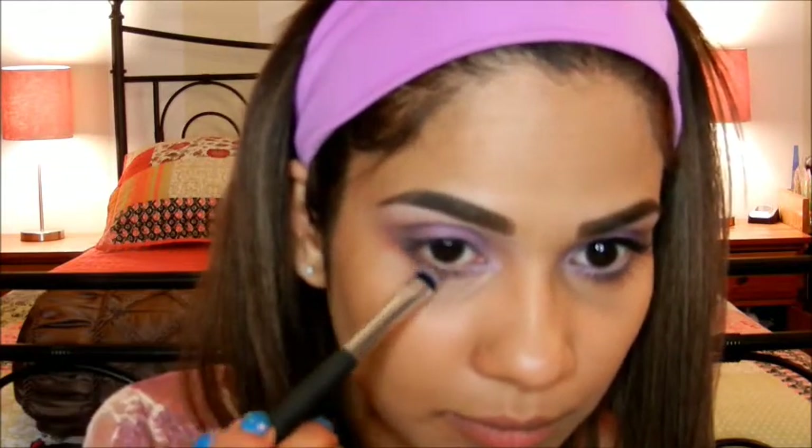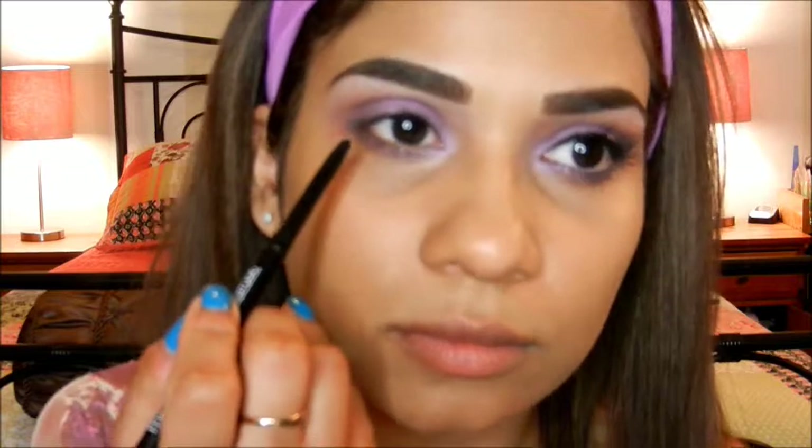I'm taking the same brown that we just used and applying it to my lower outer lashes. Then I'm going to line my upper waterline with this black pencil.